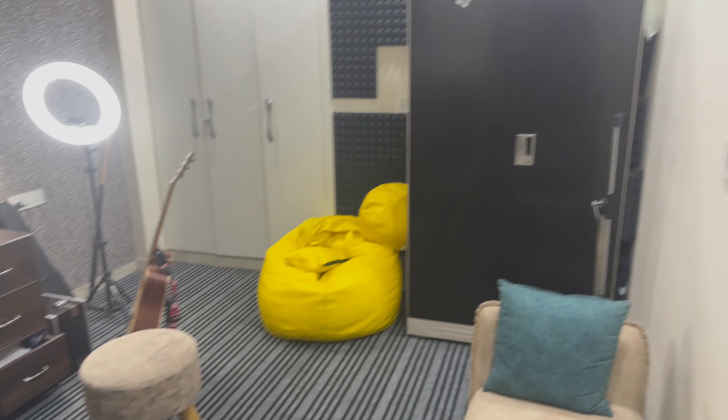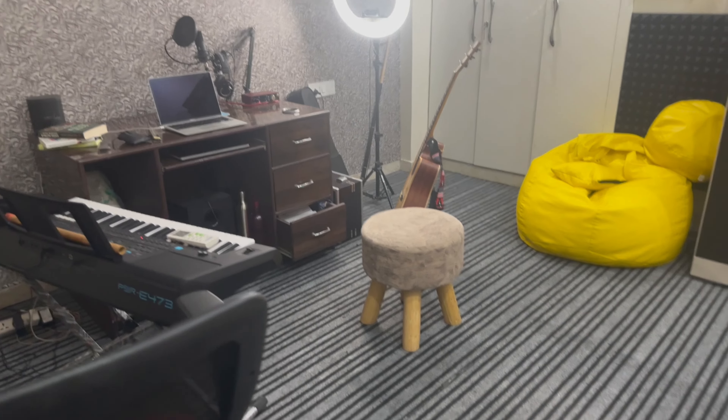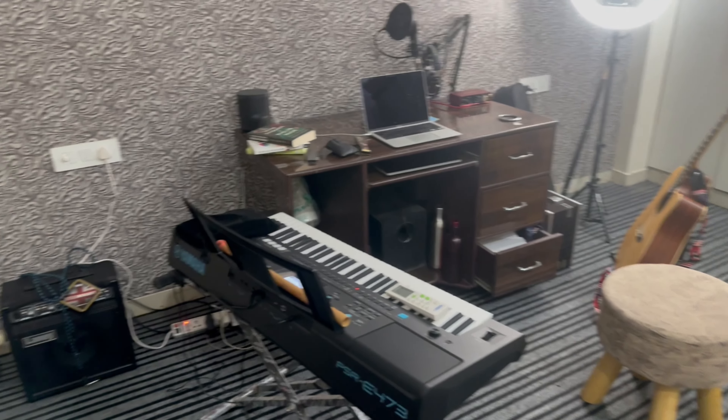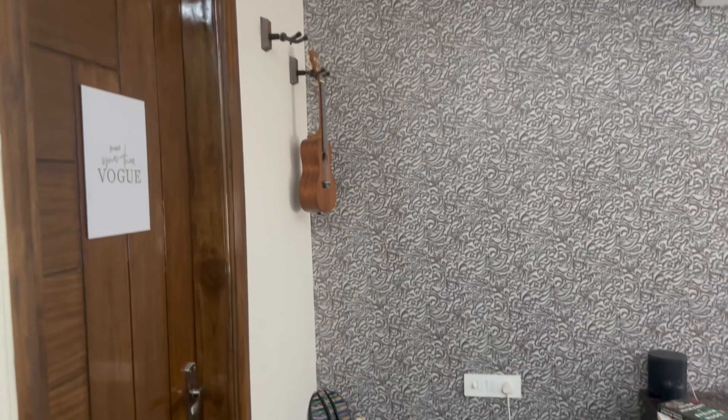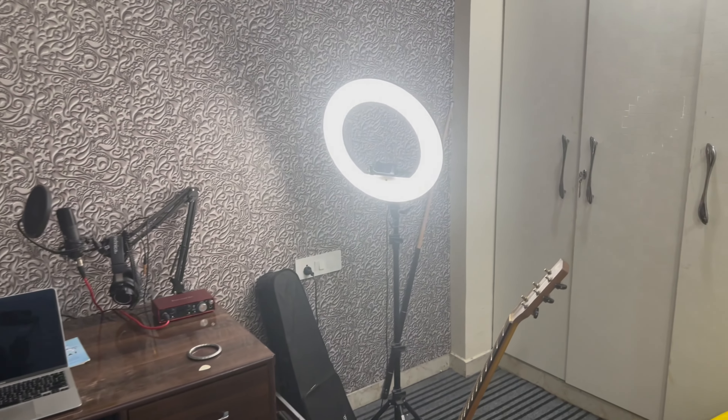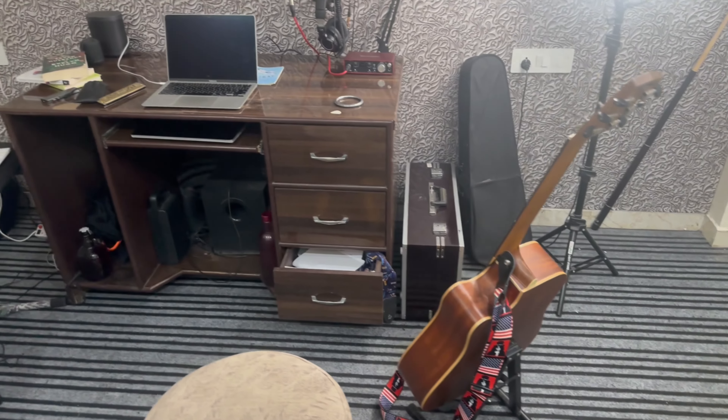This is my room basically. This is an armory and this is a couch and this is a chair. These are the instruments. There is something here and this is a bean bag — everything about everything.